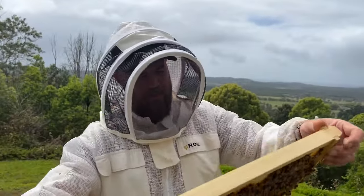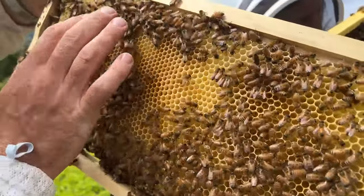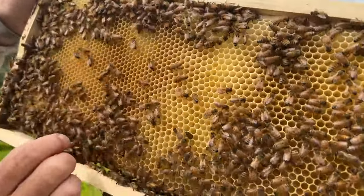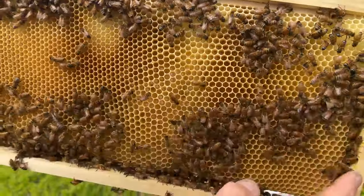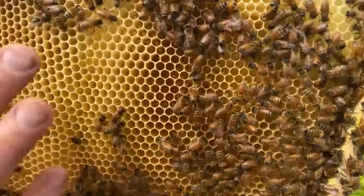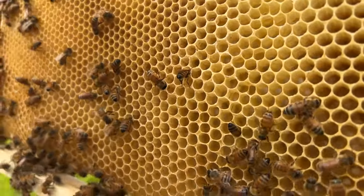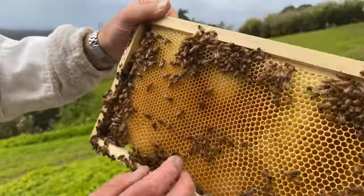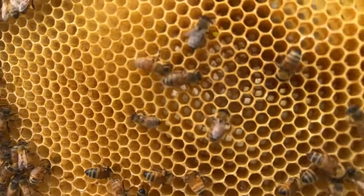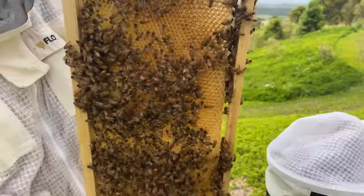This is all drone brood-size cells — larger cells — apart from this tiny little patch here. The bigger size cells are old drone brood-size, and smaller down in this section. I can see eggs down there — quite hard to spot, probably always difficult through your veil.